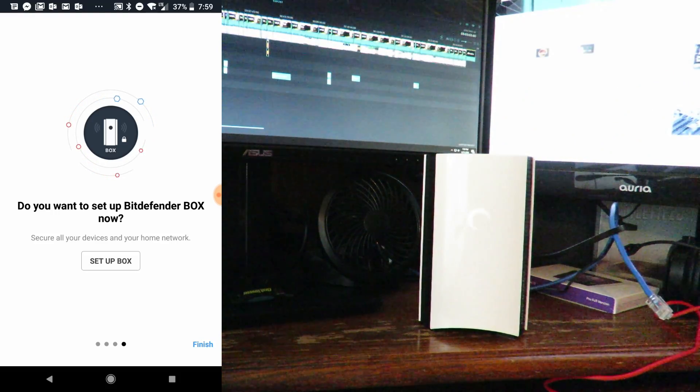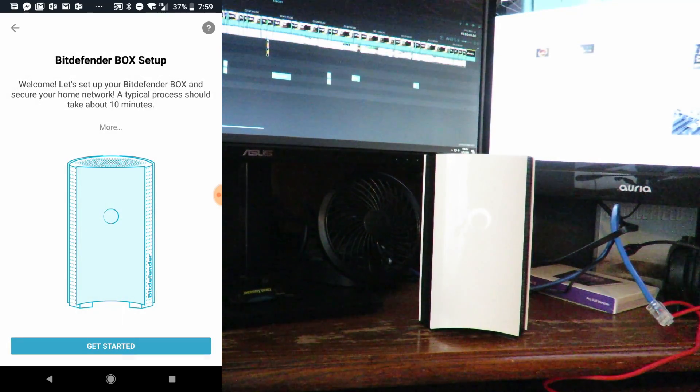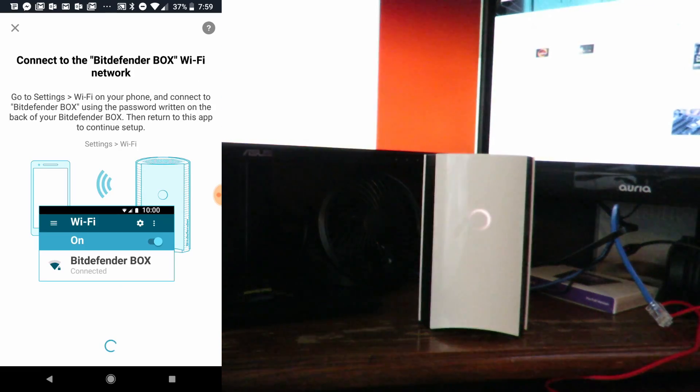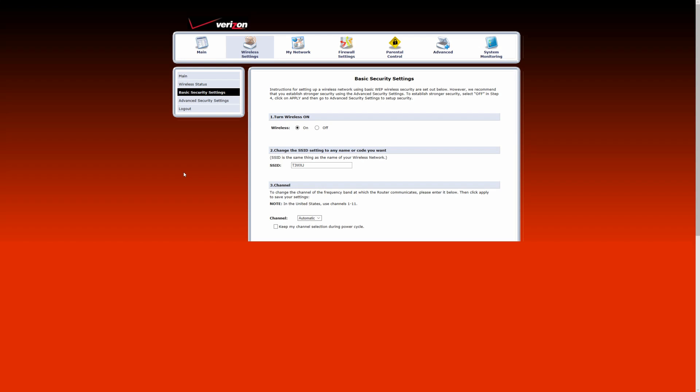Now I'm going to click Setup Box. I agree and I want to contribute. Go ahead and read the subscription agreement and the privacy policy, then click Continue and get started. We've already connected the Bitdefender Box to power. Now what we're going to do is disable the basic security on our actual Verizon router or your ISP's router, and then click Save.